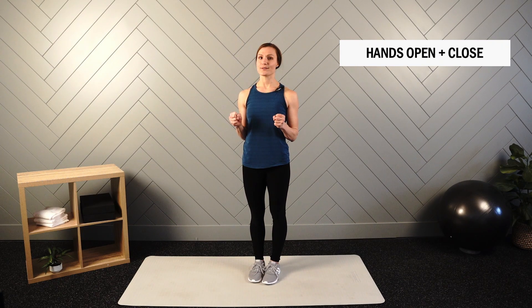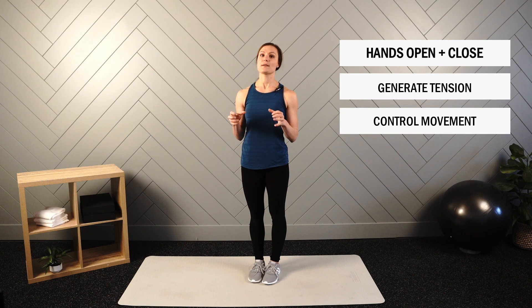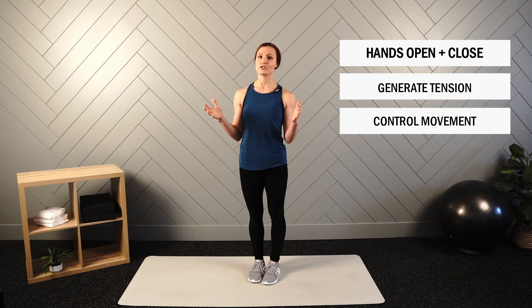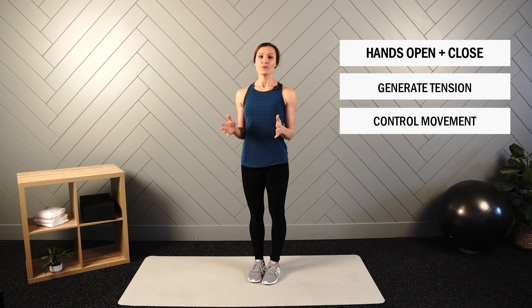Next we have hands open and close. Open the hands as wide as you can, then close them by making a fist. Think about full range of motion — all the way open and all the way closed, not a semi-bent position throughout. Move slowly and intentionally, controlling the movement rather than relying on momentum. If you're able, bring hands up to 90 degrees for extra upper arm and shoulder activation, but if your hands get tired, you can do this down by your side. We'll perform for 20 seconds.